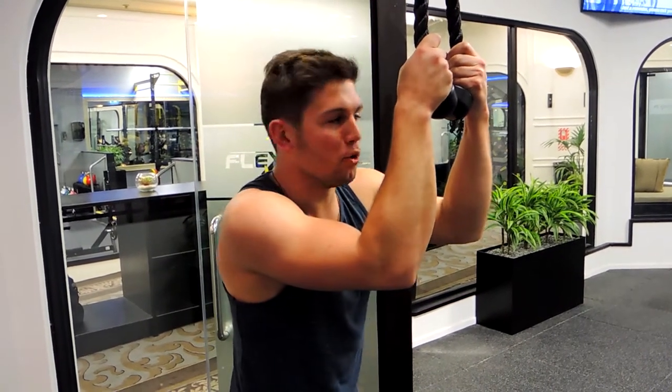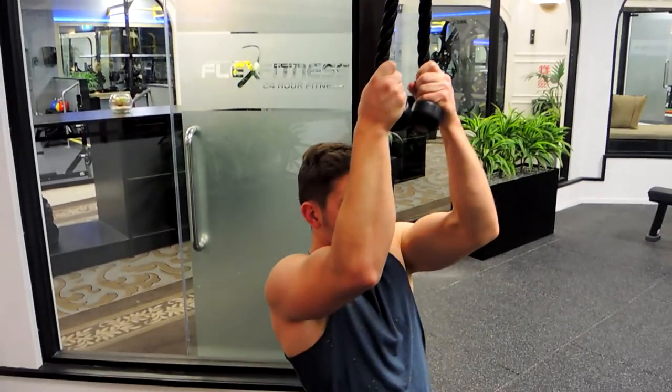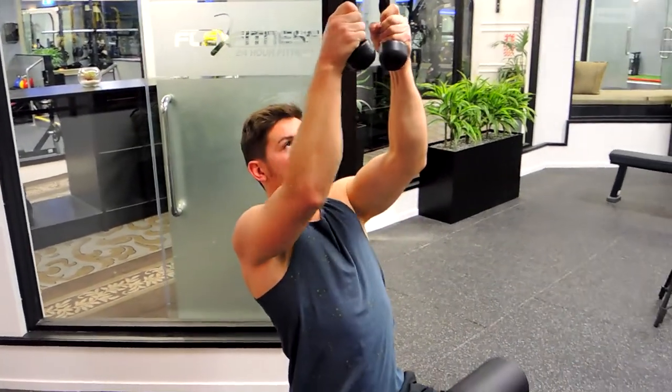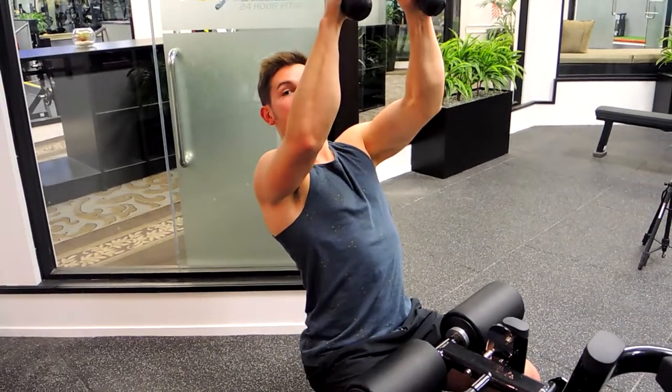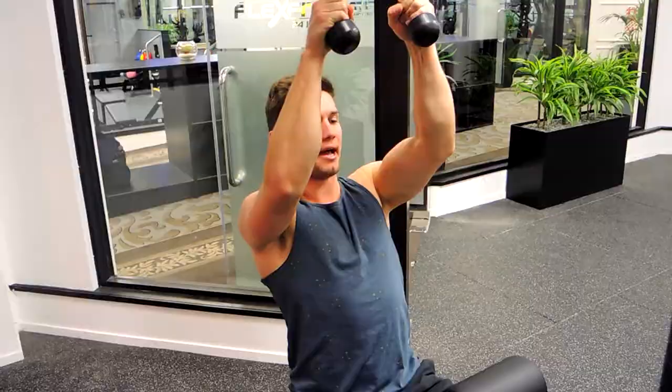All right guys, these are the rope cable pulldowns. What I want you to do, sitting just like a lateral pulldown, making sure your knees have that support, so pushing up against it. Imagine you're pulling these apart. At the same time, pulling your shoulders down and retracting them, keeping your chest up high.